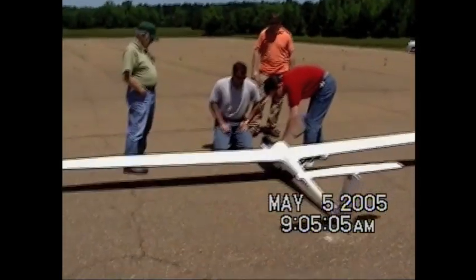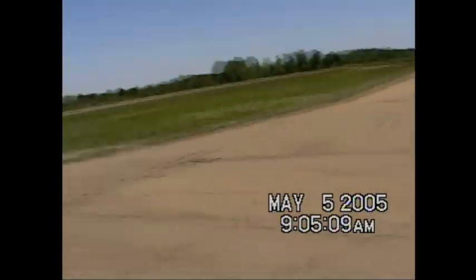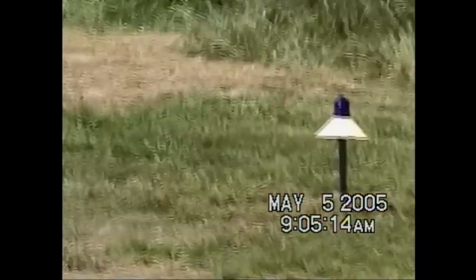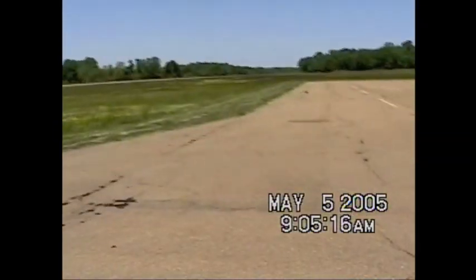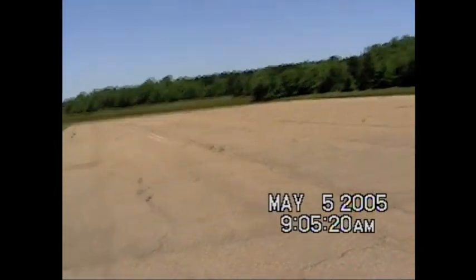We're electing to go off on the belly wheel, straight out on this pad here, instead of the thin little narrow runway that's down there. We've got all these little lights that we don't want to catch a wing on. This looks like a nice wide pad for both takeoff and landing.